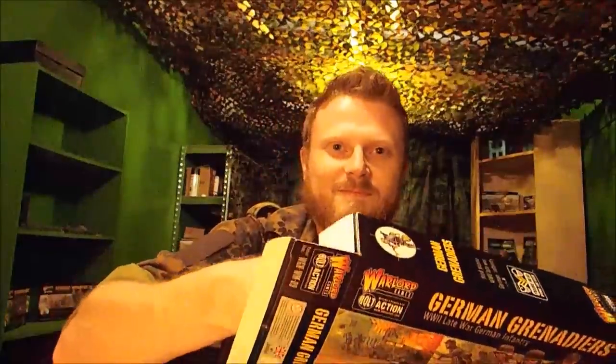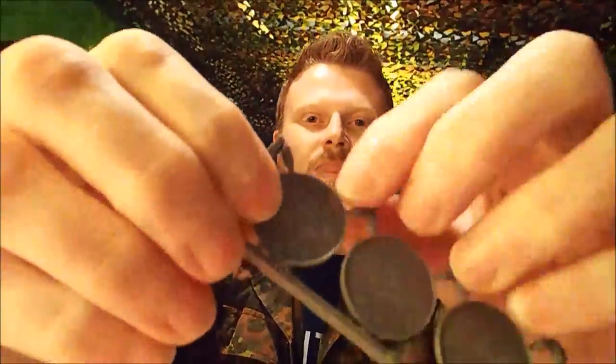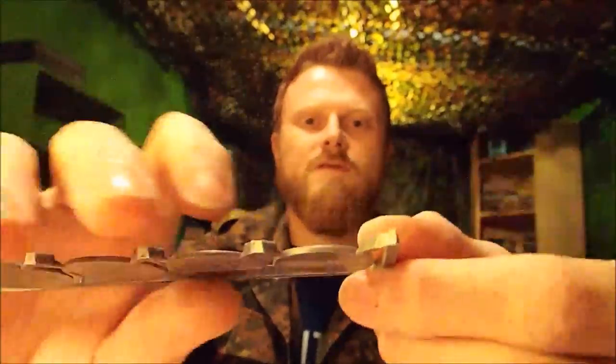There's quite a bit of kit inside here. We've got lots of bases — there's five sprues of bases. These are the new bases from Warlord. They've got like a little lip around the edge. On the back they've got 'Warlord Games' printed on them. Pretty nice — they're quite thin, like the other bases, but they've just got this nice little lip on them now.